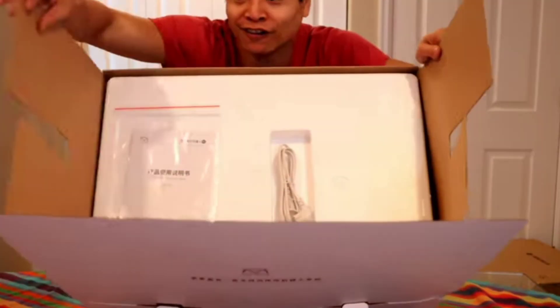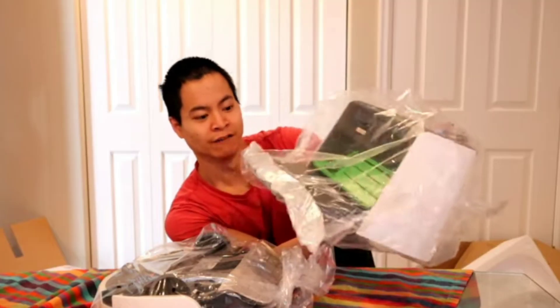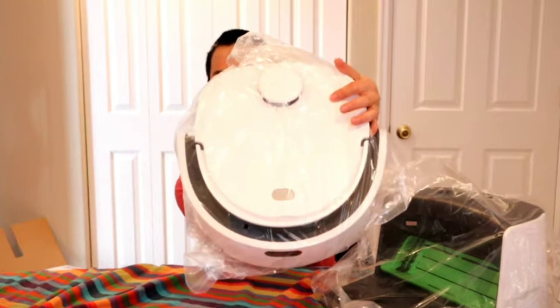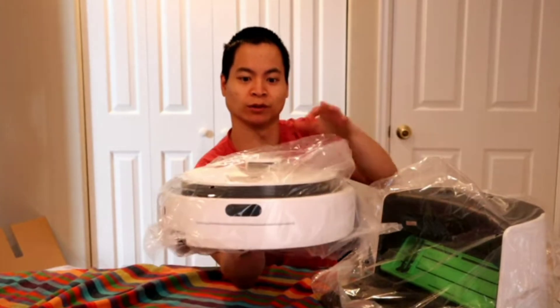Let's check the other end of the spectrum. This guy has no clue what he's doing — he just dumps everything out on a table and basically leaves his VidiBot N1 in a plastic bag. We'll see how well his VidiBot works.